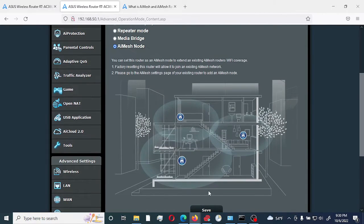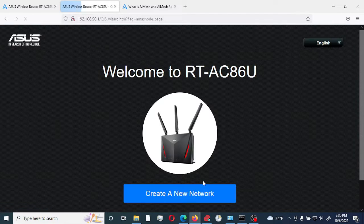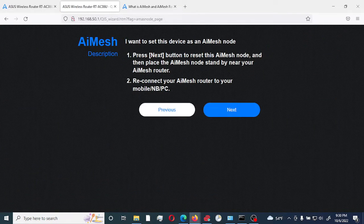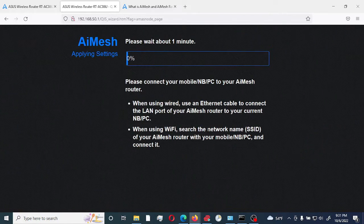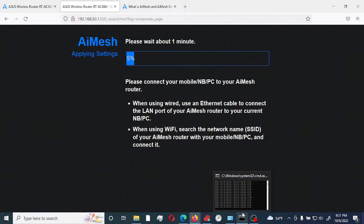We'll select the save option here. It says: 'I want to set this device as an AI Mesh node. Press the next button to reset this node and place it in AI mode standby near your router.' We're going to be connecting this node router via ethernet to my main router upstairs, and then switch it to use the 5G WiFi connection.